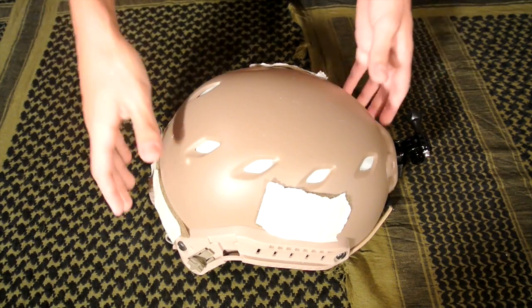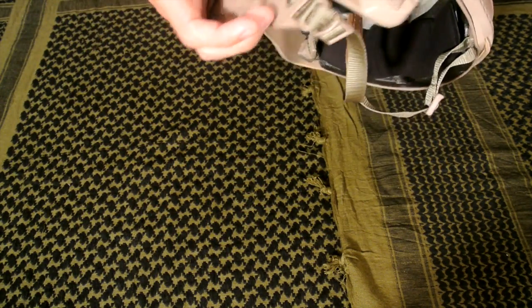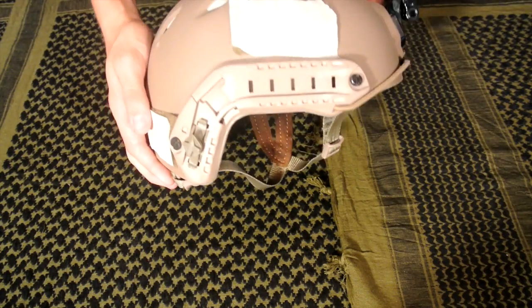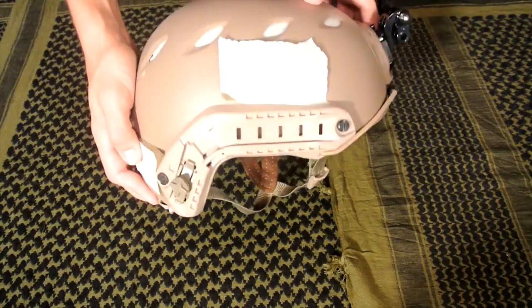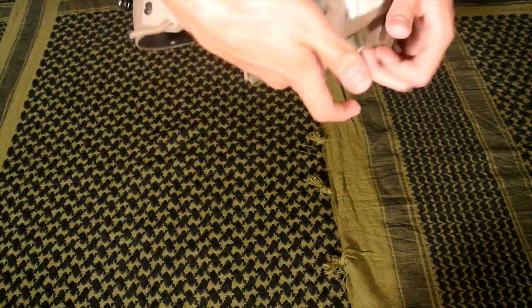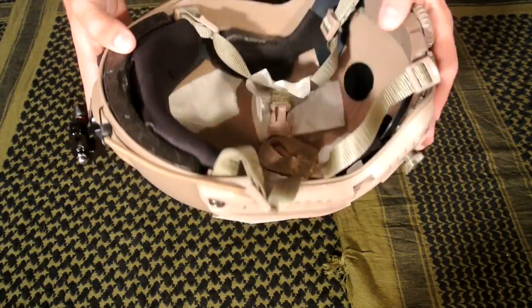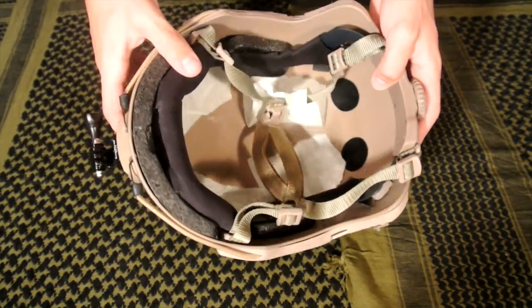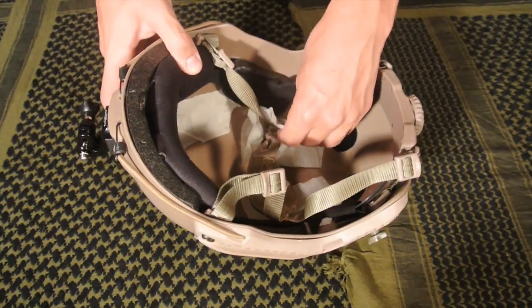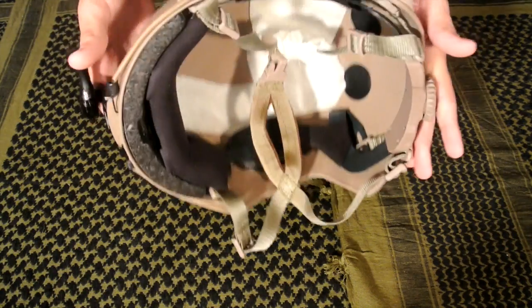We've taped up our helmet. As you can see, I didn't do the prettiest job because I was using a lint roller, but you shouldn't have this problem when using painter's tape. It doesn't have to be perfect — it just has to ensure the majority of the velcro gets covered. Inside, I've taped up the holes so spray paint doesn't go through, and taped the straps inside so they don't fall out during painting.